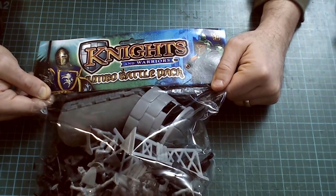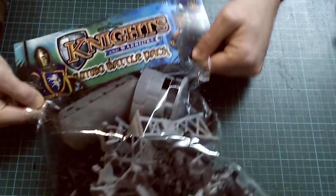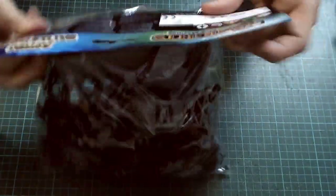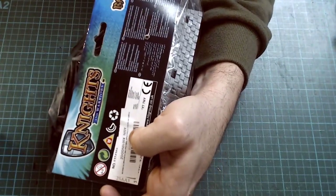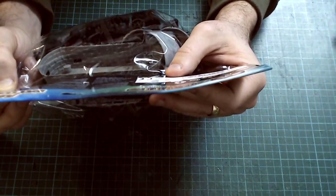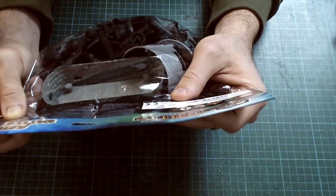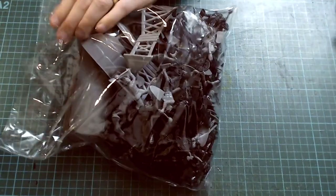This is Knights and Warriors Jumbo Battle Pack. There's a warning: not suitable for under 36 months. This is made by htigroup.co.uk. So let's have a look into it.